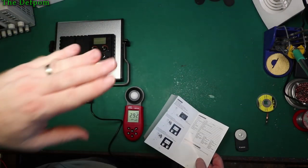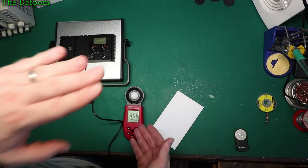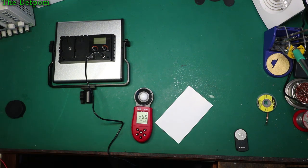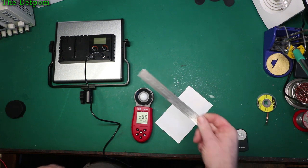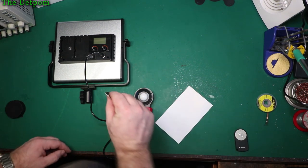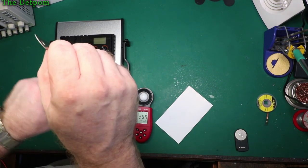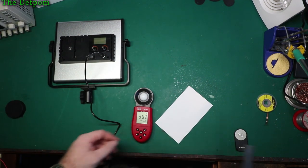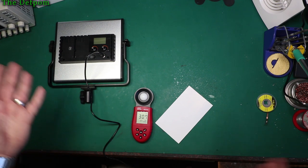This is at this distance — there must be some kind of specification that states what distance the light meter should be from the light. I was going to tell you exactly what the distance is, so let me estimate: one, two, three — yeah, it's about 65 centimetres. Time will tell how good they are. I'll be using them and we'll see how it goes.